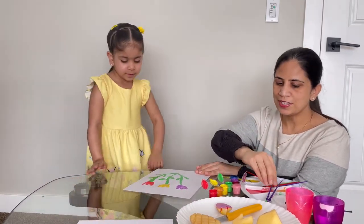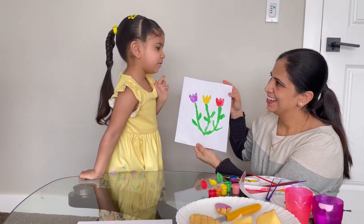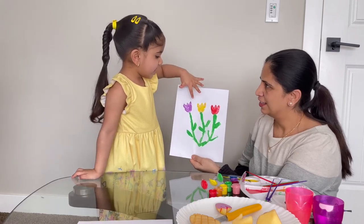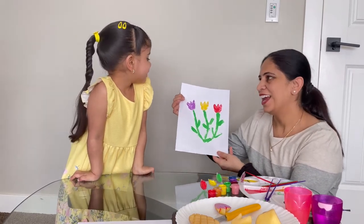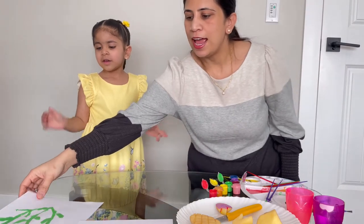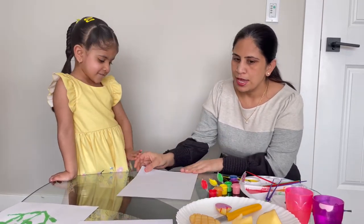So here is Emma's first painting. How does it look? It's beautiful, Mommy. And can you tell me which colors are these? Purple, yellow, red, green. Awesome, isn't it beautiful? I love your painting, Emma. Let's do another one — do you want to do another one? Yes! That's so exciting, I love it. So we're going to keep this over here and let it dry. Now we're going to use another paper and make another drawing.